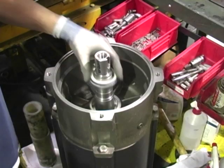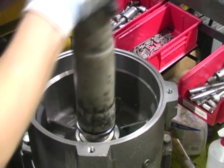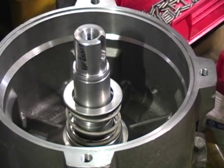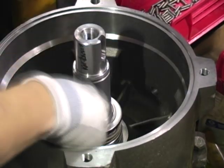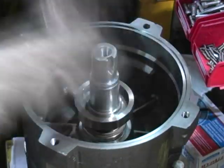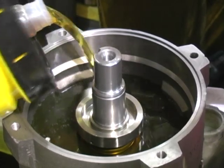Here we see the assembly of a submersible motor with internal and external face seals being installed, which surrounds an oil chamber to trap water. The lead cable sealing is a unique process developed to prevent water intrusion into the motor.